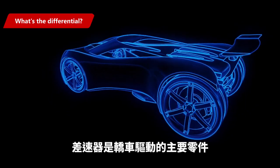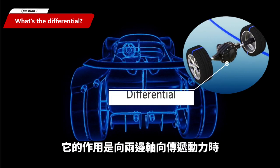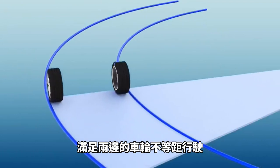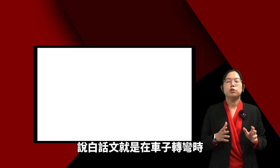The differential is the main part of a car's drive system. The function of a differential is to transmit power from the engine to the axle, which moves the wheels and allows the wheels to move at different speeds from each other, decreasing the friction between tire and road.